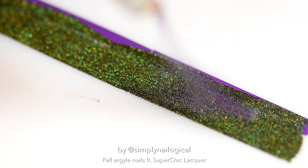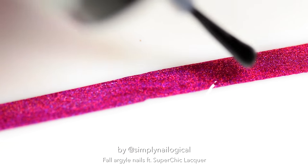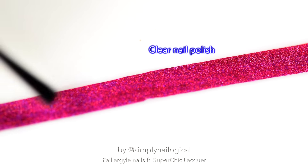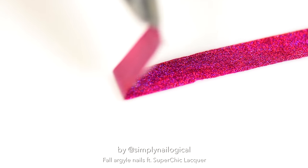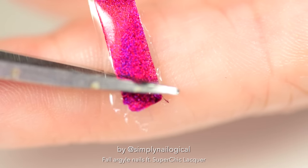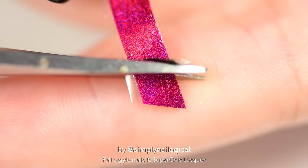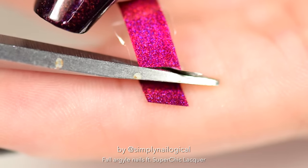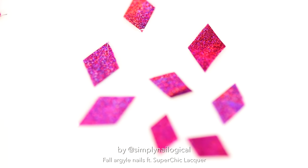We're gonna make some diamonds out of long rectangles - it's amazing. Sometimes if you put just the nail polish on the mat alone it can be a bit brittle when you try and peel it up, so I like to add a thin layer of clear polish on top. When that's dry it's time to peel. Now you're gonna take a pair of tiny scissors, cut off the edge on a slant - or if you're like me, just try and cut it straight and it will turn out slanted - and just like that you have near-perfect diamonds. Repeat many times.